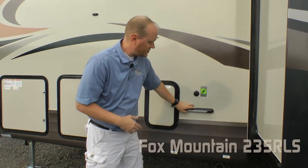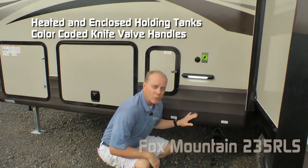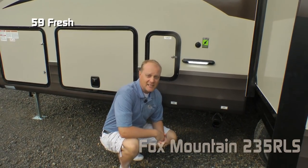Here at the dump station, there's an independently switched utility light. Heated and enclosed holding tanks with color-coded knife valve handles. Capacities include 59-gallon fresh, 42-gallon gray, and 36-gallon black.